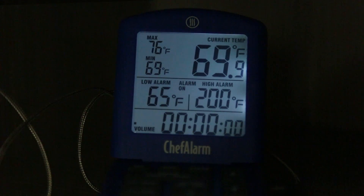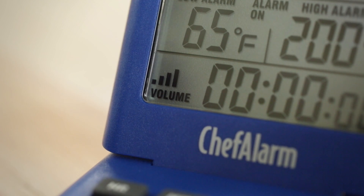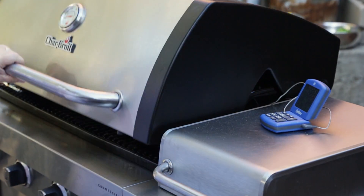It has a backlight, which is great for low light, and volume control for the alarm, which is perfect for noisy kitchens. It has the highest maximum temperature of all the models we tested, going up to 572 degrees Fahrenheit, so it's useful both in the oven and on the grill.